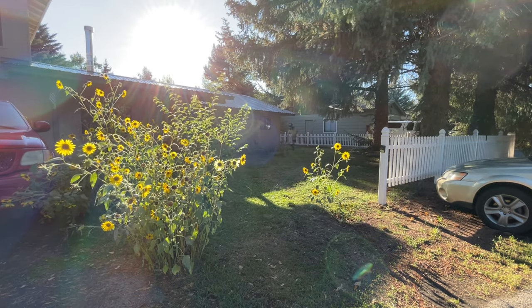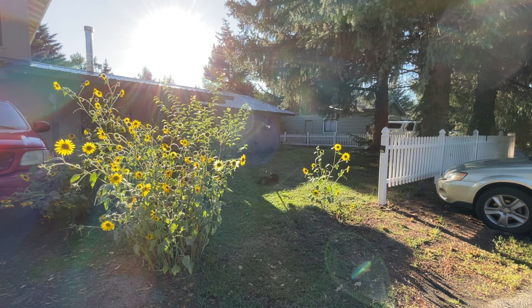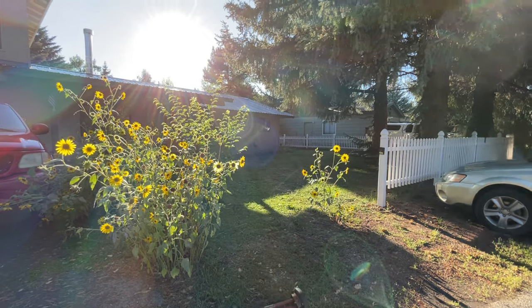The only thing killed in the process was probably a few insects and some grass blades, but what a lot of fun, and it gives me exercise. It doesn't take any longer than a gas mower. Maybe a little more effort helps me lose some calories. Thanks for watching.